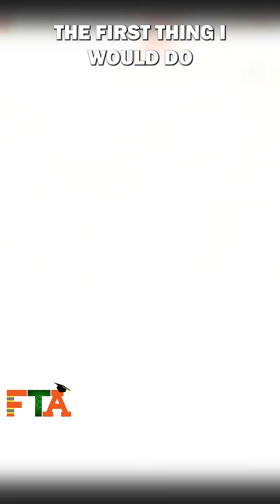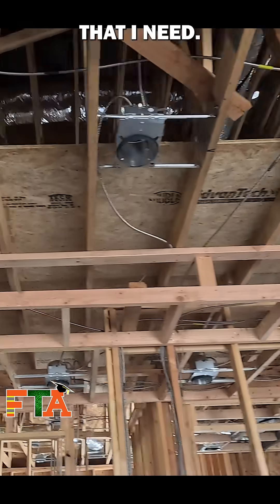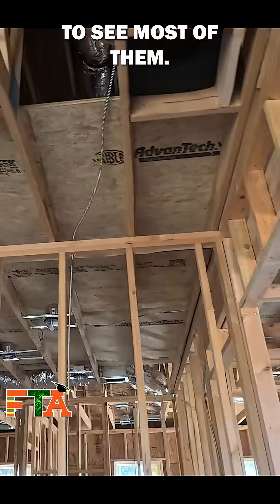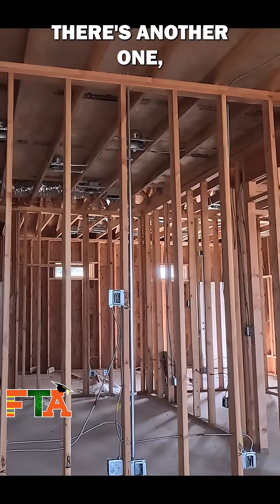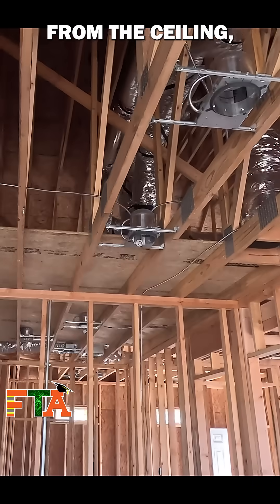I've got an open ceiling. The first thing I'm going to do is go up top and drop all the cables down that I need. I should be able to see most of them. There's another one, but I'm going to mark my spot so I know that if I look down from the ceiling, that is the spot I need to drop my cable.